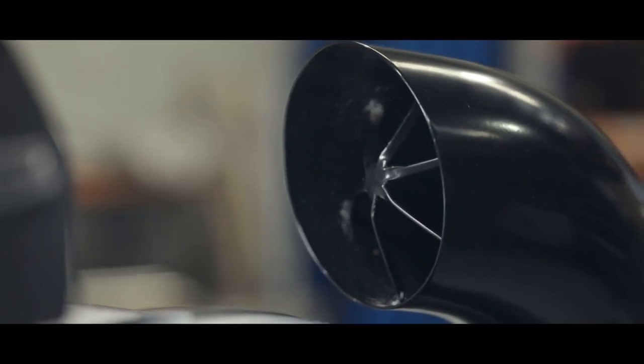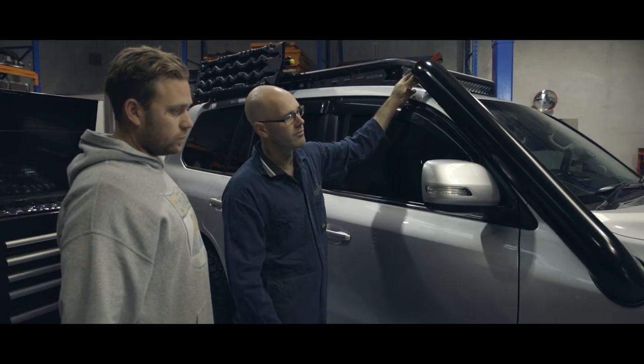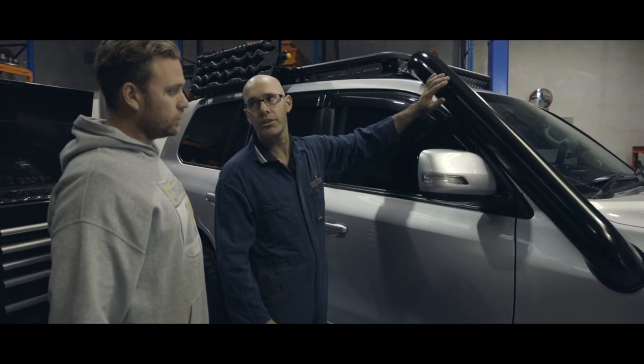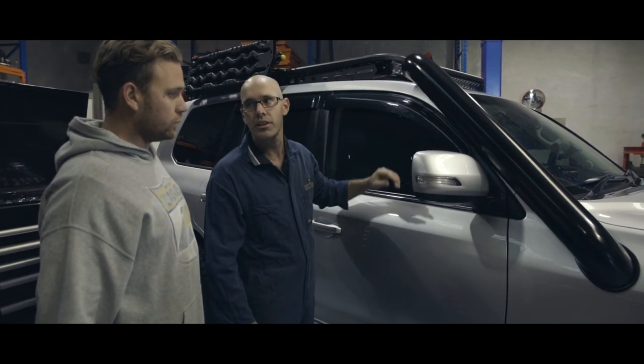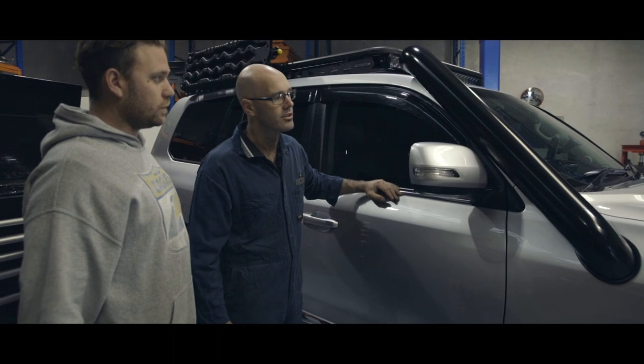So you don't have to worry about people chopping down the snorkel. You get nice even airflow all the way through. It's purge welded and got a nice smooth finish on it as well, in the satin black that you requested.